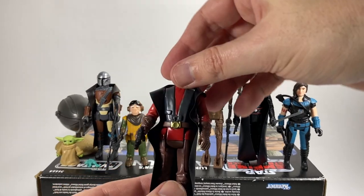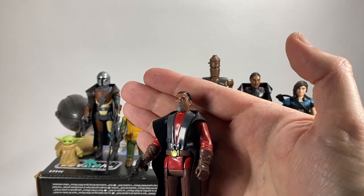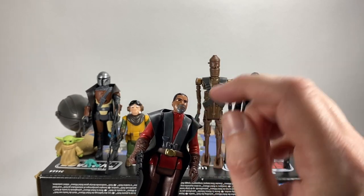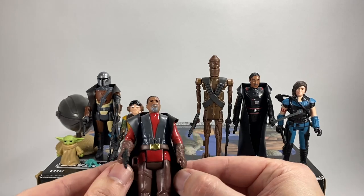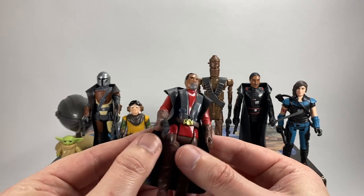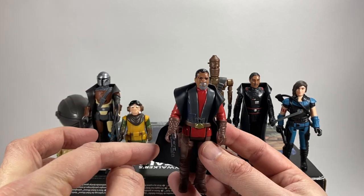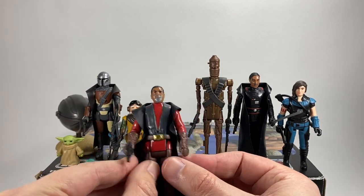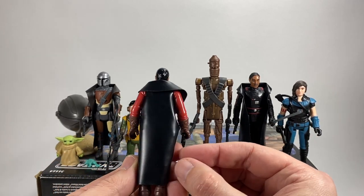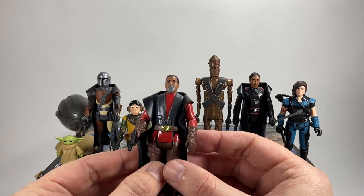Let's have a look at Greef Karga. The paintwork on his face is nothing like the vintage collection one, and you wouldn't expect it to be of course. There is a bit of overspill on his shirt which is a bit annoying. This is Greef Karga from season two in his magistrate's outfit. He does have a holster sculpted into his leg but it's not a working holster — you can't put the gun in there; it's just molded for effect. He also comes with a cape similar to Moff Gideon.